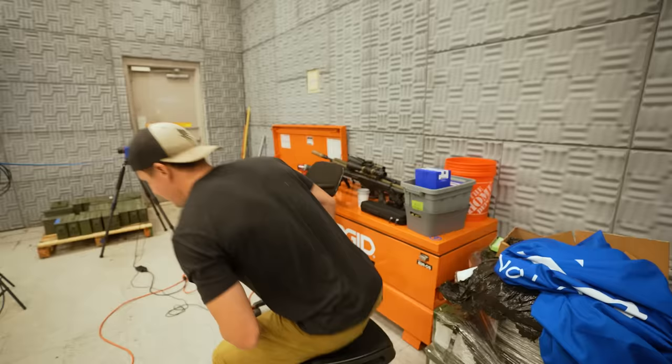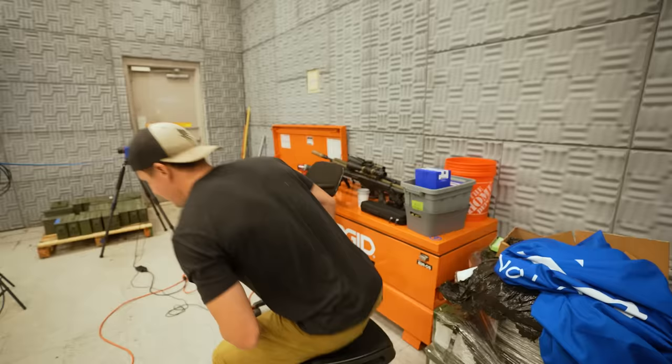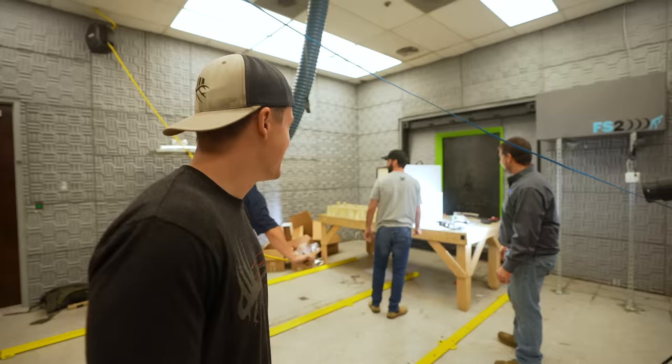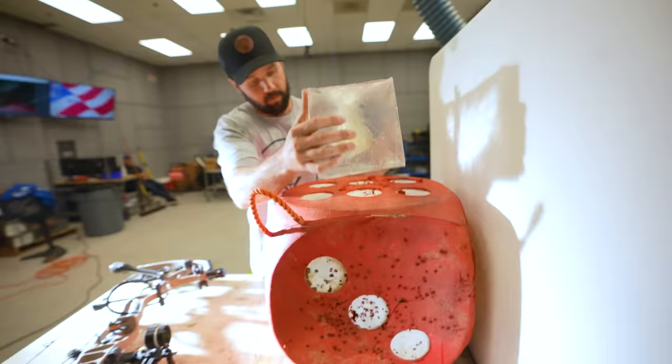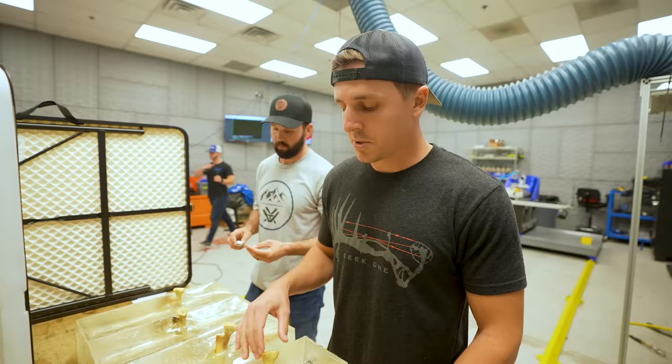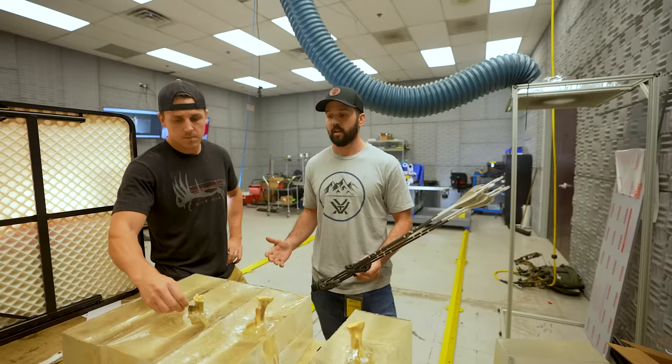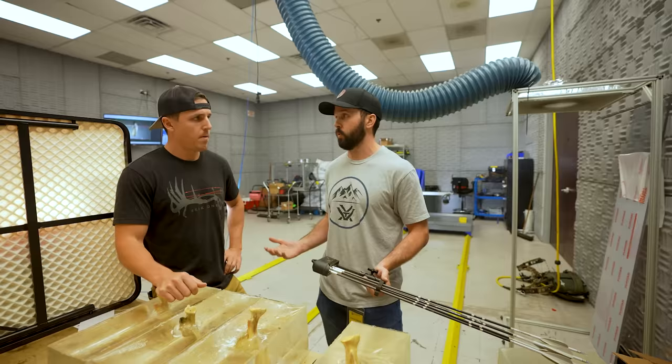We put lube on the arrow because it was hard to get out last time, and what actually ended up happening was we got a lot more penetration — so we might be on to something. The scapula bone is the plate in the shoulder of the deer and it's responsible for most shoulder shots that don't kill. That arrow is not punching through the scapula bone and getting into the vitals. The whole point of this test is to learn as much as we can, test these different styles of broadheads, and use that knowledge to make the best thing we possibly can.